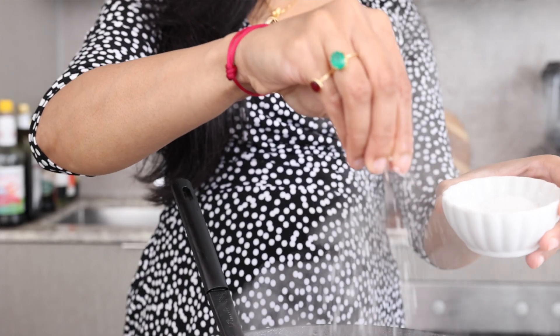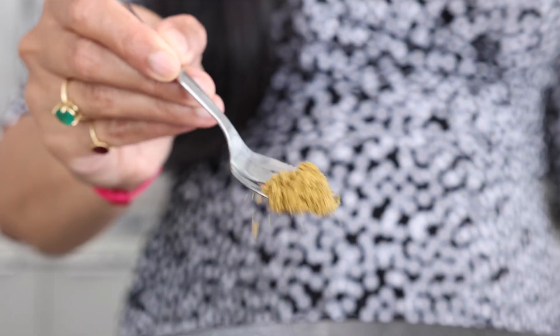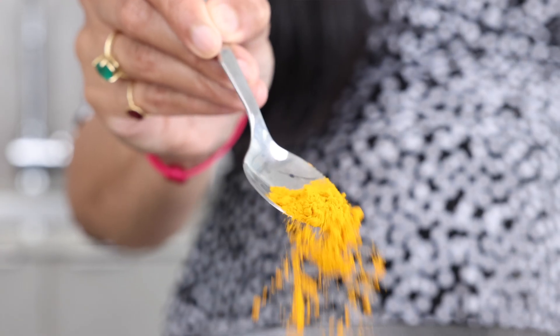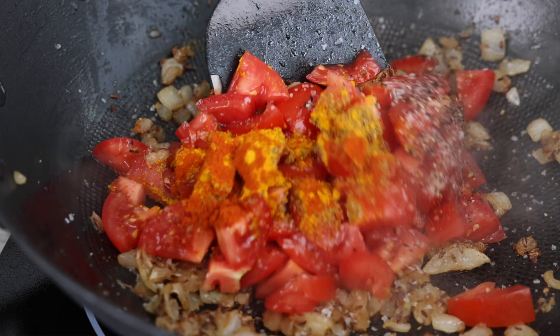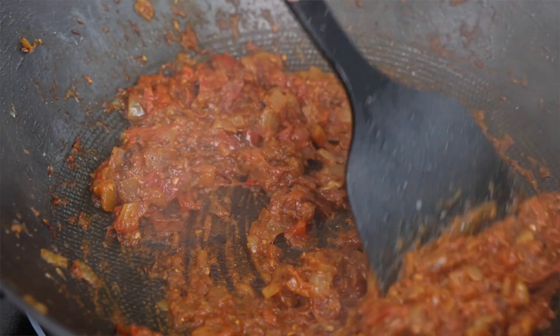In go my tomatoes, and I'm going to season them up with a little bit of salt, some freshly cracked black pepper, coriander, turmeric, and chili. Now we're going to sauté the tomatoes until they've nicely reduced down and until the oil starts to pool along the edges.